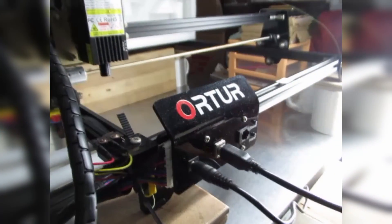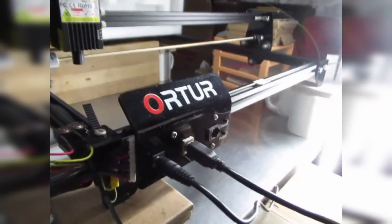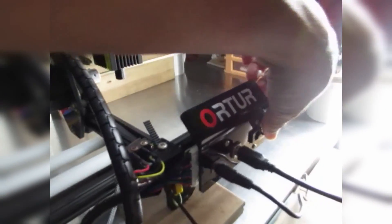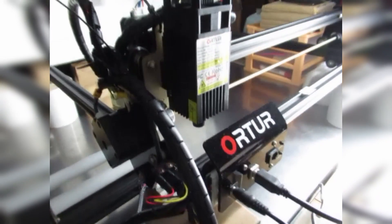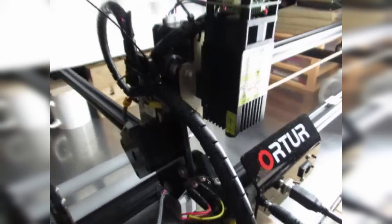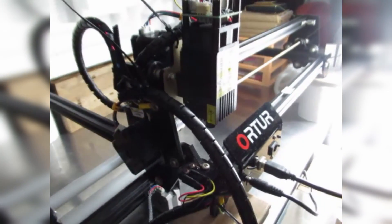Let's connect our laser — I've already plugged it in and powered it on. Once you power on, it will go to the home base. Let's connect the laser by clicking the connect button.